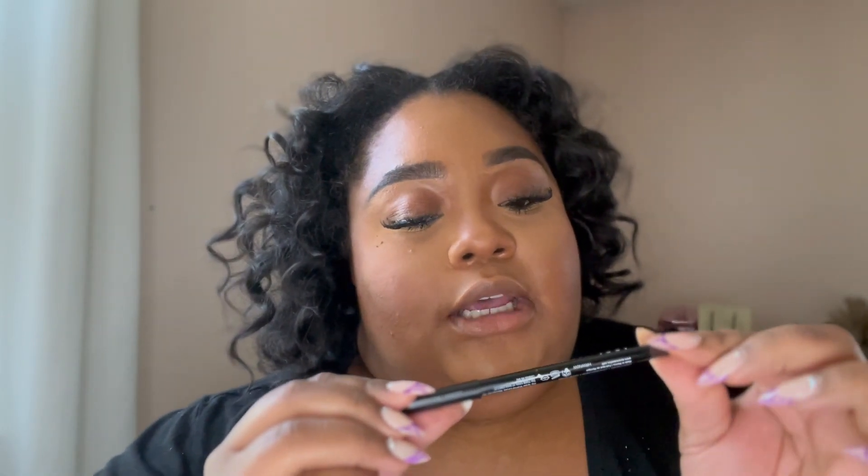I apply my lashes off camera. Once they're on, I set my face with the Charlotte Tilbury Airbrush Flawless Setting Spray — the best stuff in the world, I've been using it faithfully for two years. I spray it all over my face to let it melt everything into the skin. For lip liner, I use NYX in espresso — my go-to, and it's affordable.